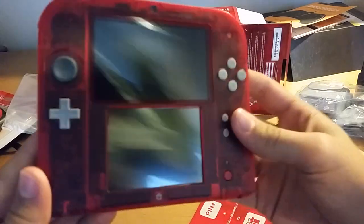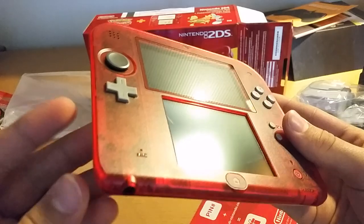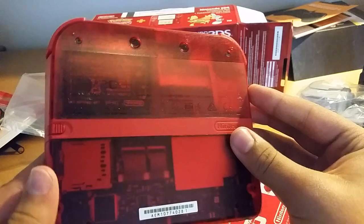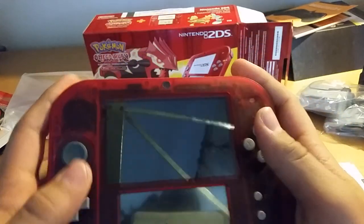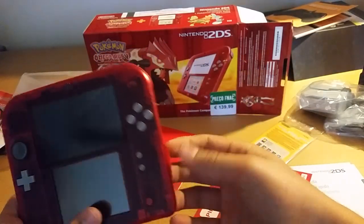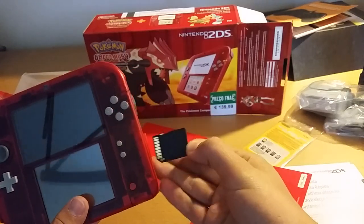It is really nice. Translucid Red — you can see everything on the inside. Wow, this is pretty nice, actually. So let's see the brand of the SDHC card — it's a Lexar.